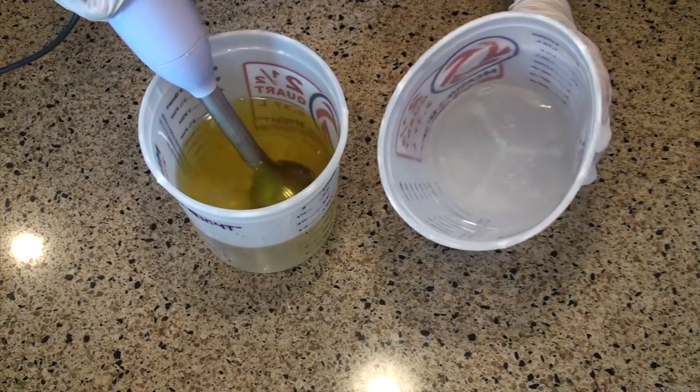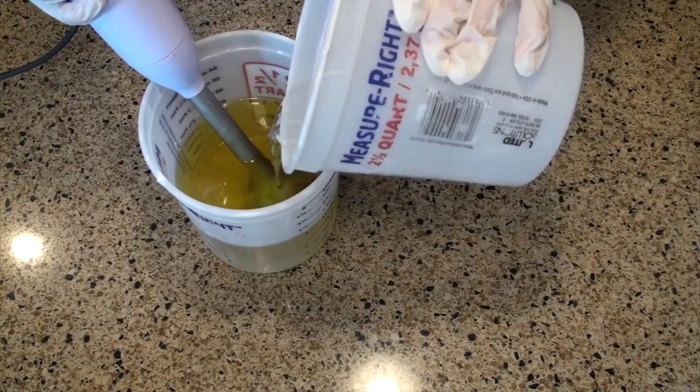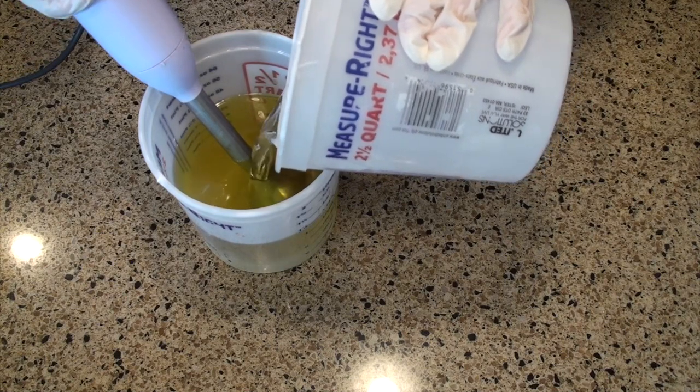I've already measured out my oils and my lye water here, so I'm just going to mix the lye water into the oils and I'll turn on my stick blender and start blending it up.